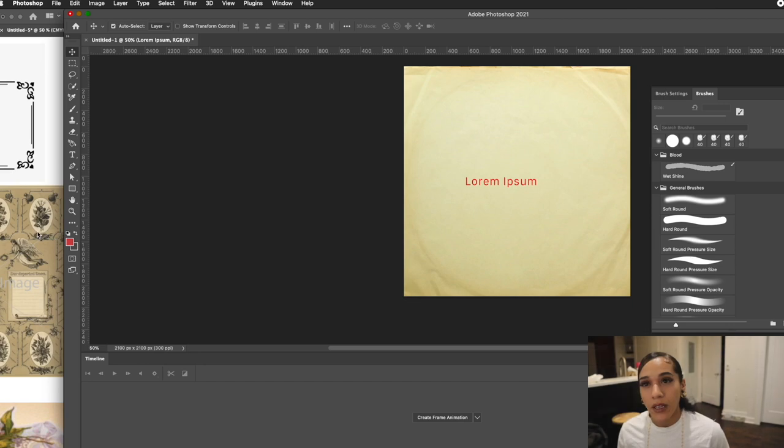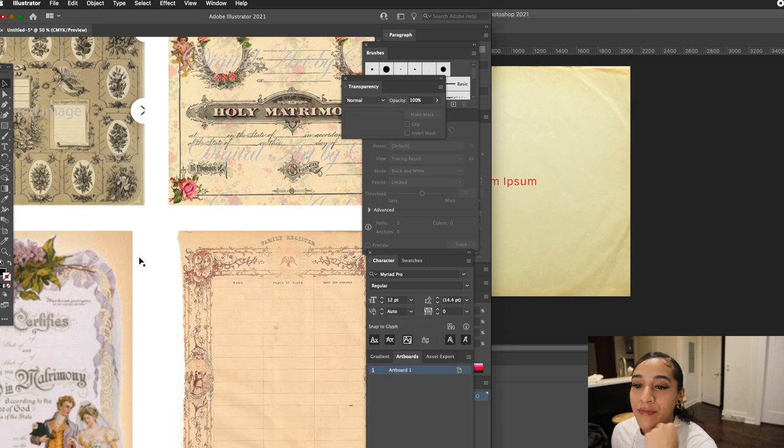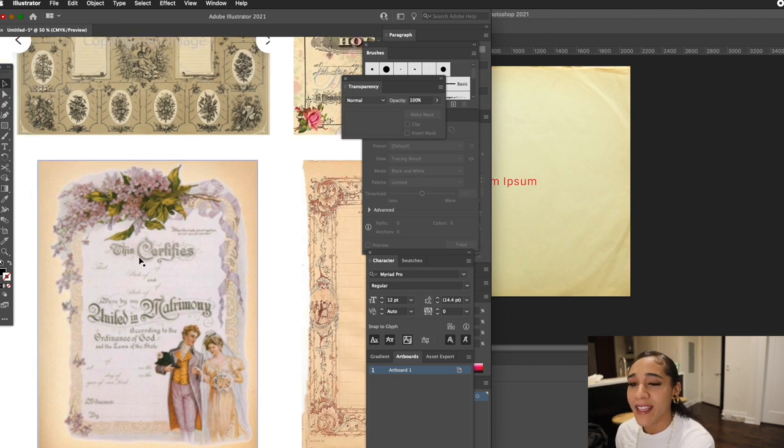I wanted to think of the idea before just trying to wing it, so I think I want to do, like, the style of an old marriage certificate — kind of like those vintage-looking certification things — speaking to Drake's claim that he's a Certified Loverboy, because obviously at his age, a typical man would be married with kids.